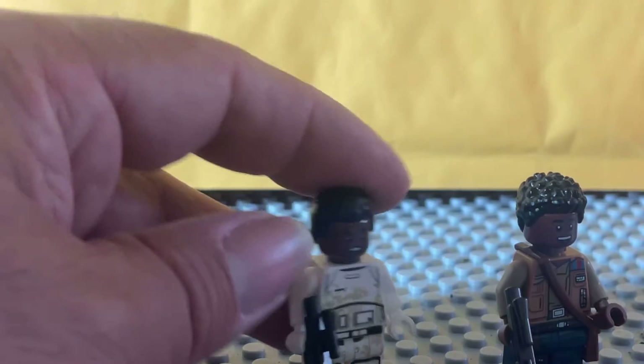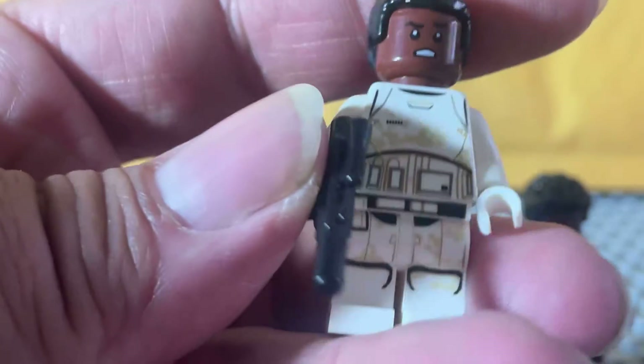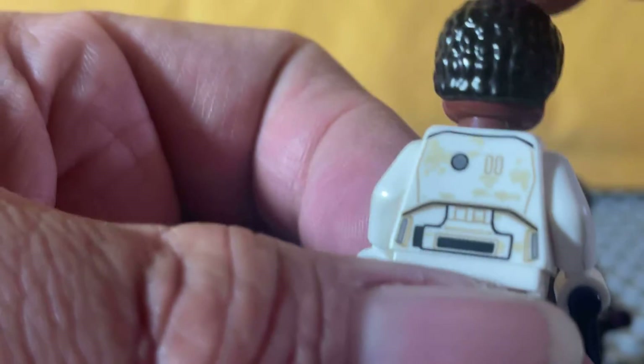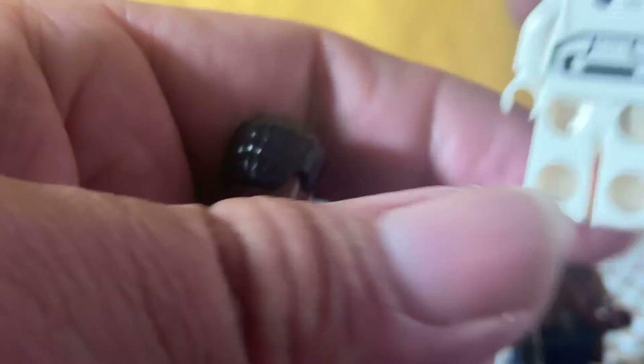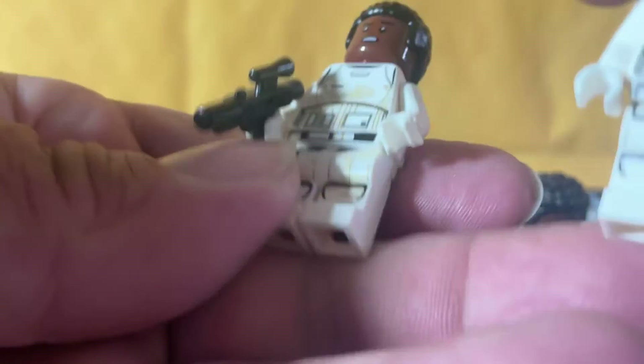We'll set this one over here. And then we have this one, which I really like because this has the flavor of him in his First Order Stormtrooper outfit. The detail is quite good. Just for reference, if anyone wants to see it, here's a regular First Order Stormtrooper, and you can see it lines up very well.